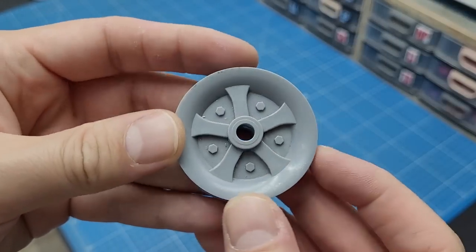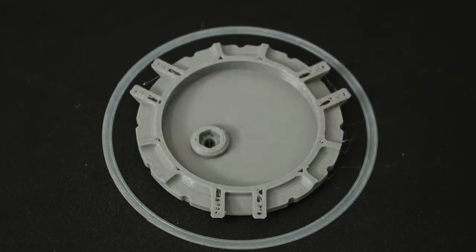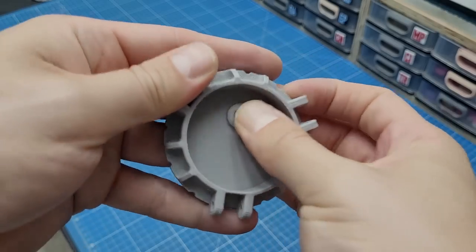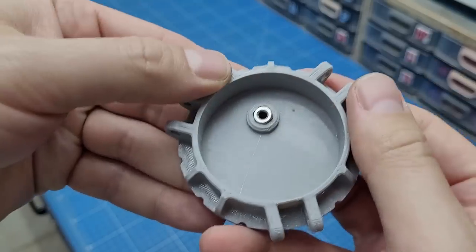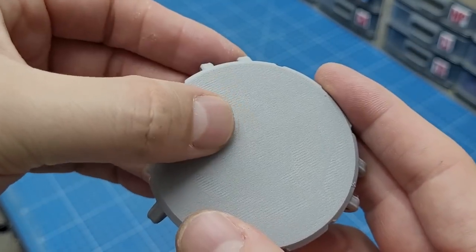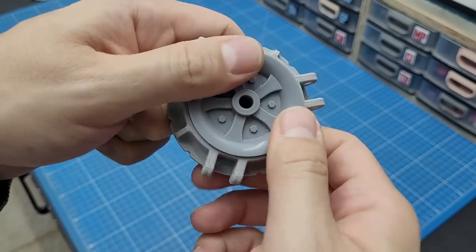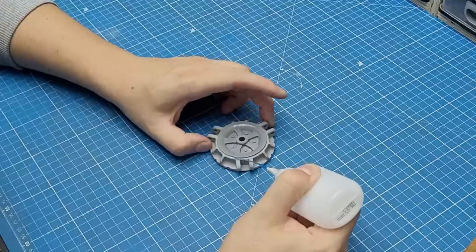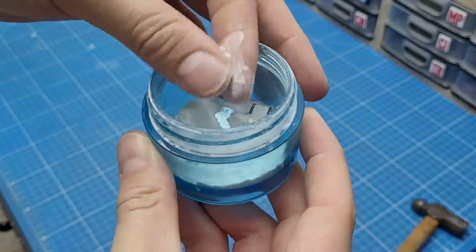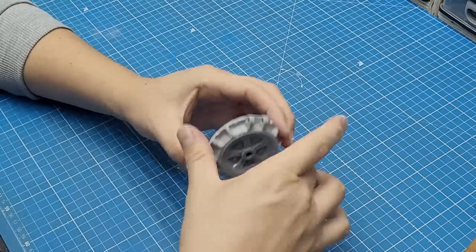This piece seemed like a good shape for the feet, so I 3D modeled and printed a custom piece around it. As I often do, I left a space to fit an M4 nut, which will be very useful on the diorama phase to securely attach the robot to the base. The grip fits perfectly inside and I just glued it with some CA glue. Some baking soda was added to make the bond stronger and fill the gap between the two pieces.